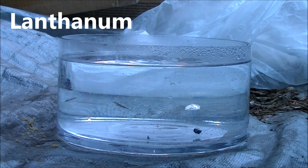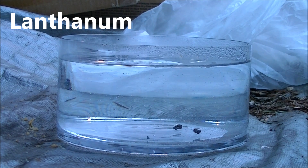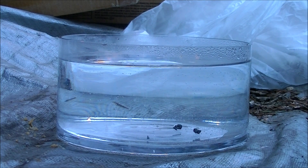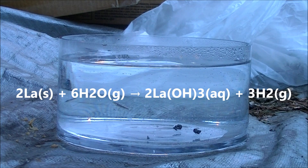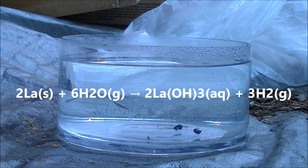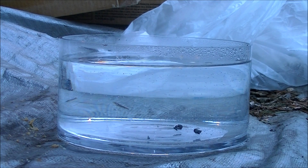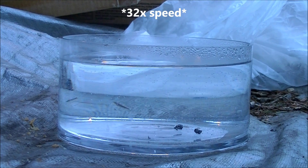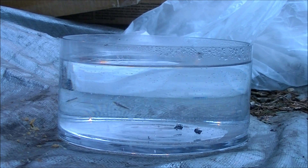And finally, here's lanthanum — the lanthanide most similar to the alkaline earth metals, and the one that some consider the true group 3 element. Lanthanum turned out to be the biggest disappointment. While I wasn't expecting much from the other four, I was expecting this one to be similar to an alkaline earth metal. Unfortunately, that was not the case.